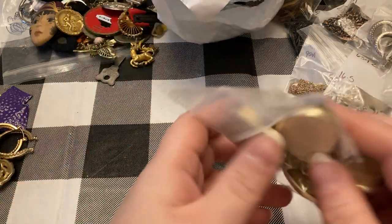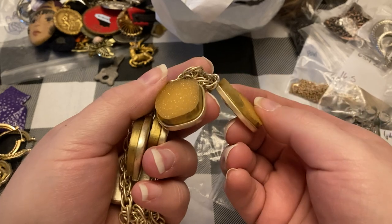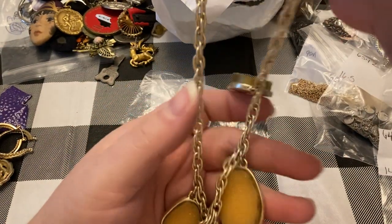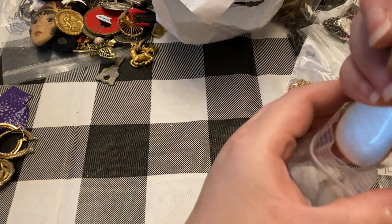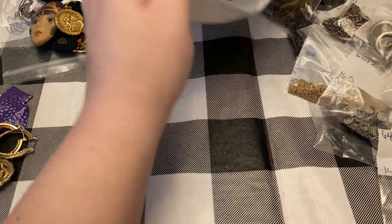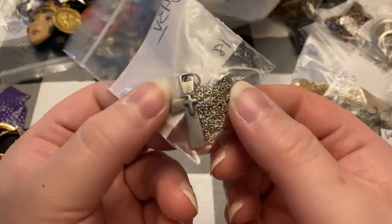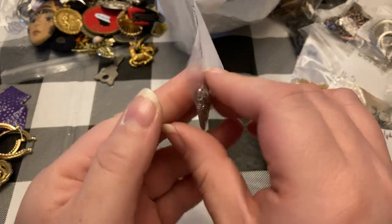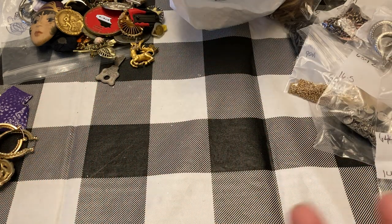And the last item is this nice little cross necklace. And that is it — I hope you enjoyed the video. If you see anything you like, you can always email me at the email address in the description box below. I'll see you next time. Be sure to like, comment, share, subscribe, and hit that bell so you never miss a video. See you later.